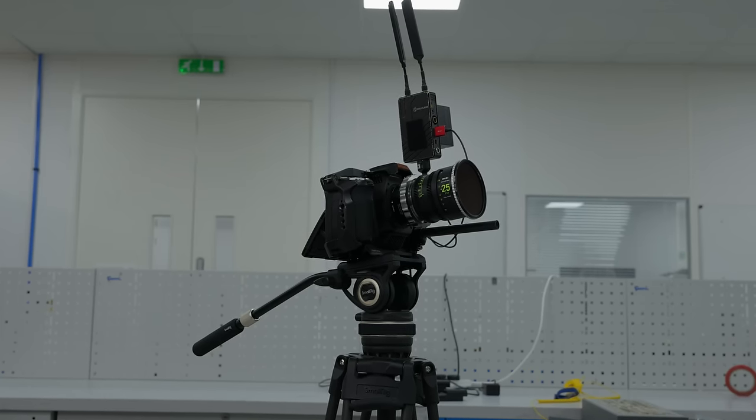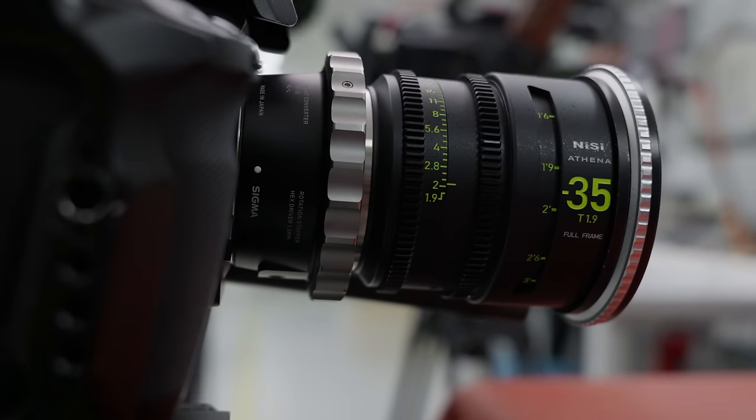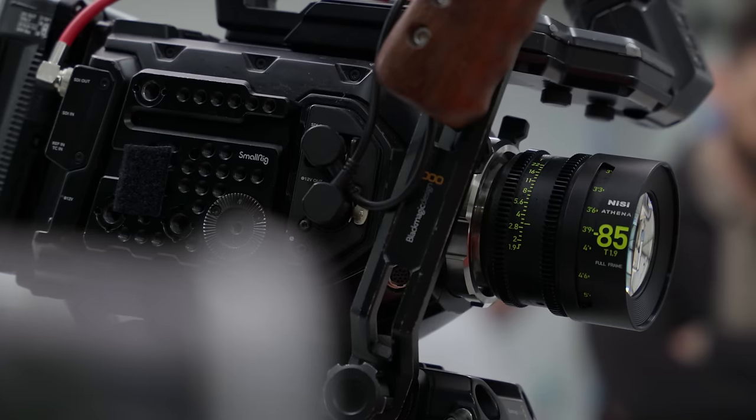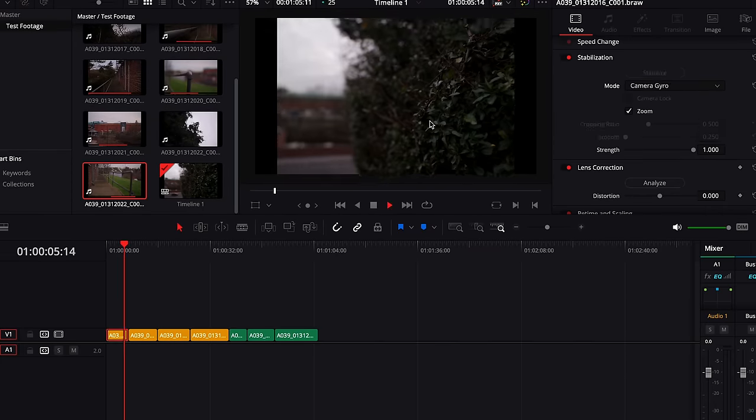I didn't spend much time capturing this footage. I used manual cine lenses — a 25mm and 85mm — and I did some standing still and some walking. Just off screen, I have my Windows desktop PC still running the older version pre-update, and I've loaded this exact same project in there. I've applied gyro stabilisation to all the clips, rendered them out so we can overlay and compare side by side, pre-update and after the update, to see if it's actually got any better or doing anything different.